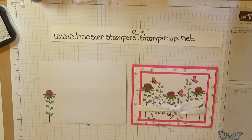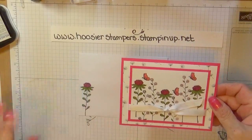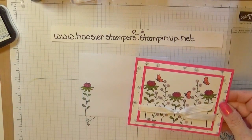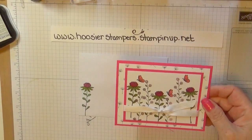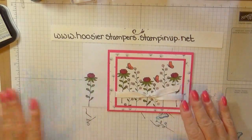Hello, everyone. This is Deb Domke. I'm an independent Stampin' Up! demonstrator, and this is the card we're going to make today. I'm calling it the Flowering Fields card, because that's the stamp set we are using for this beautiful card.